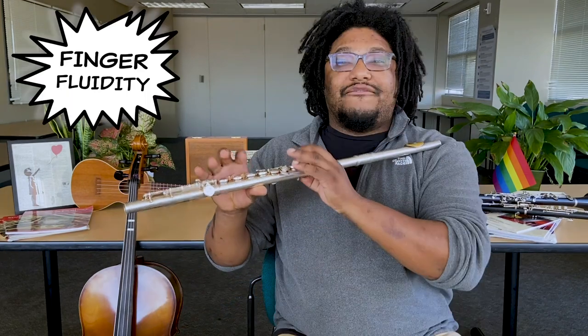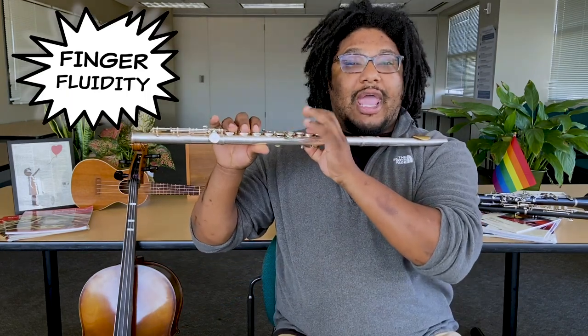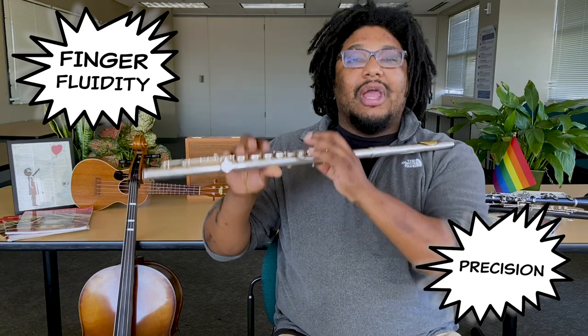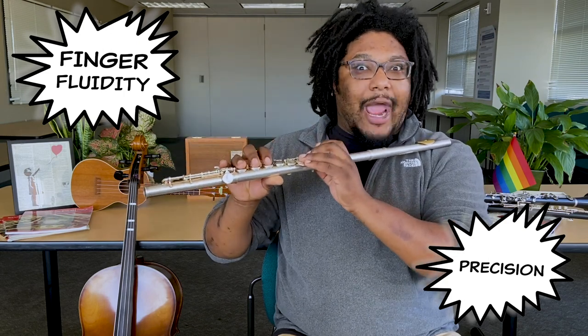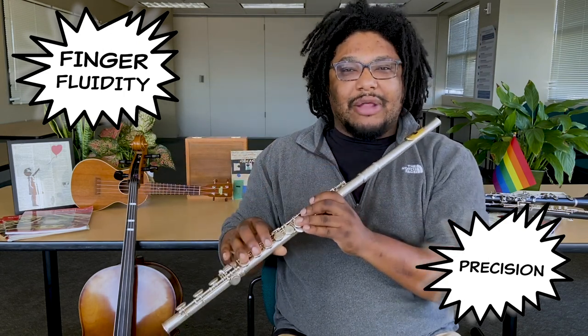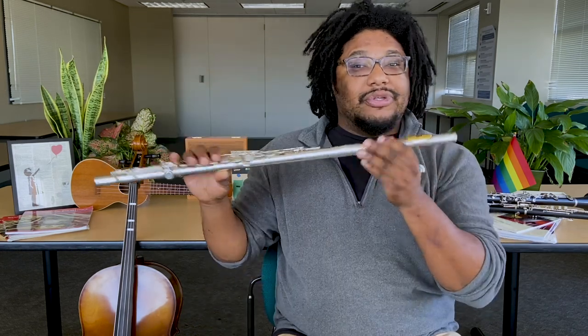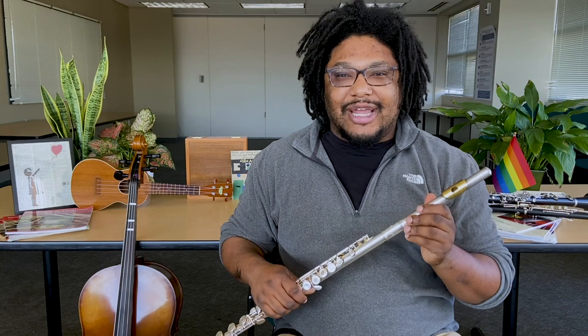We're going to be working on our finger fluidity and precision — how fast we can move our fingers and putting them in the exact right spot to make the best sound possible. All you need for this lesson is your flute. I'll give you a few moments to get that together.